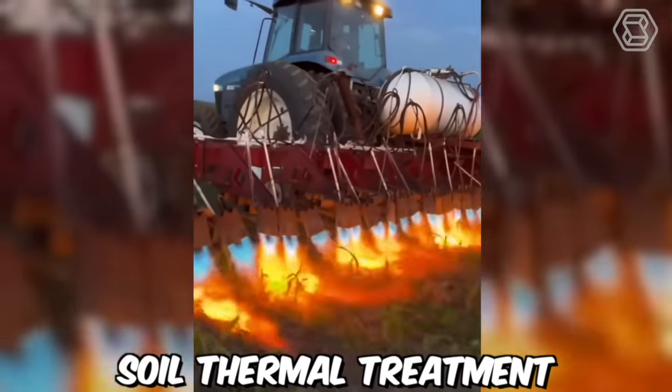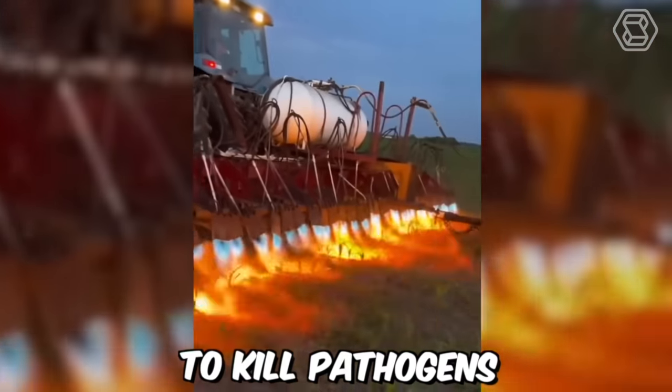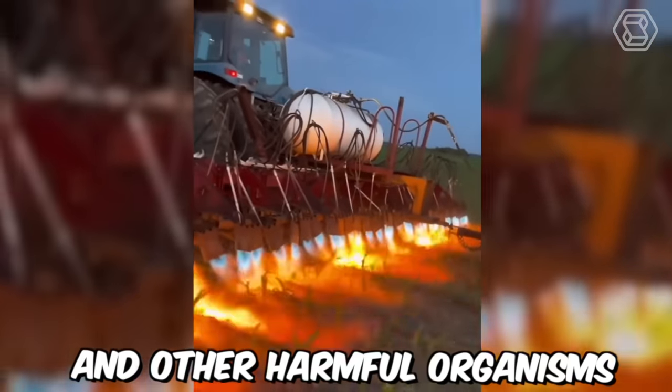Soil thermal treatment involves heating the soil to high temperatures, using steam or other heat sources to kill pathogens, nematodes, and other harmful organisms.